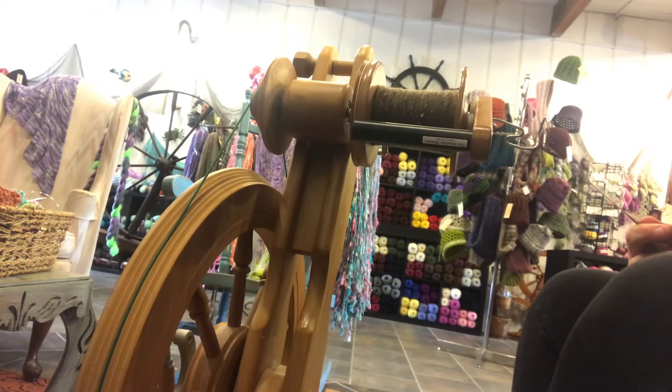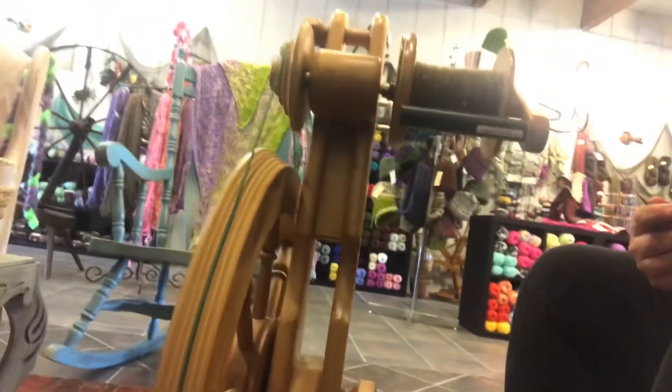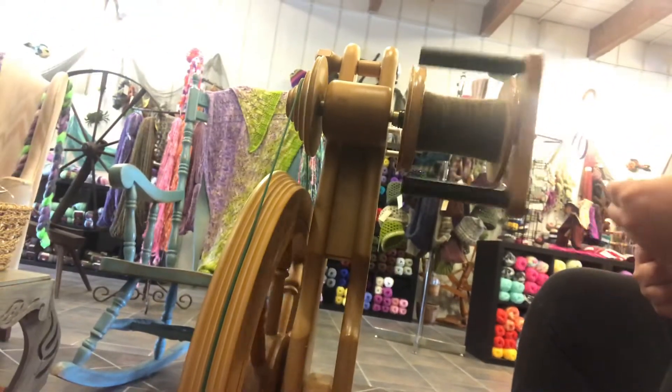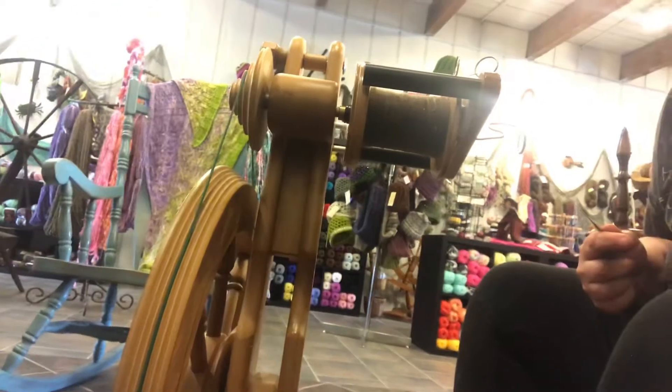This Rose is an older model right now. I don't have a new model in stock — I just sold one. But the standard design has not changed very much. These are manufactured in New Zealand out of New Zealand Rimu wood. They are ball bearing driven Scotch tension wheels, made by a family there, and all handcrafted.